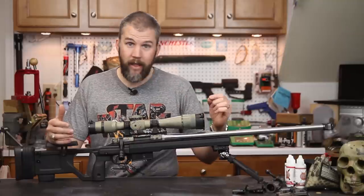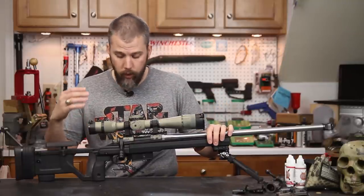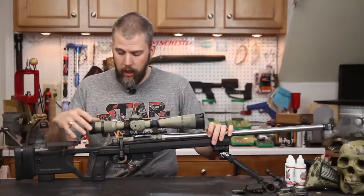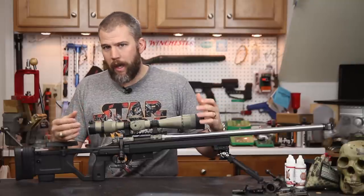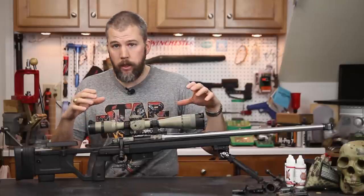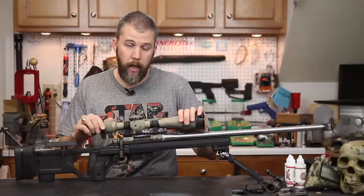Timney triggers are notorious for having a side pin that can interfere with the inlet on a lot of rifles. In our case both the 510 and the 517 dropped right in with no issues at all. Because this uses a V-block bedding system you don't need to glass bed this — there's no extra bedding to be done. You just simply drop your action in and torque it down to 65 inch pounds.